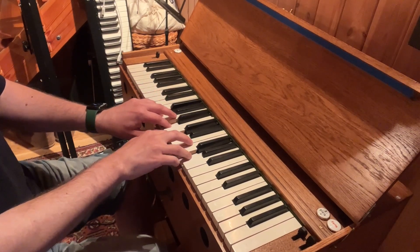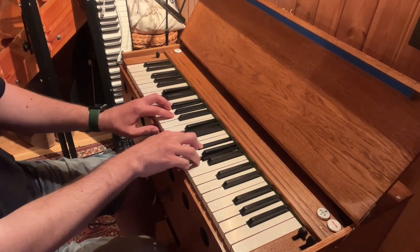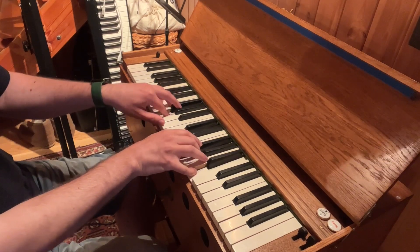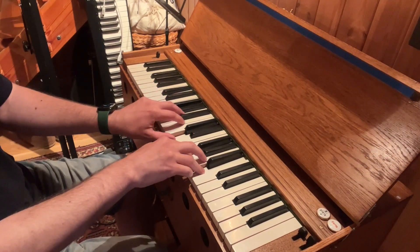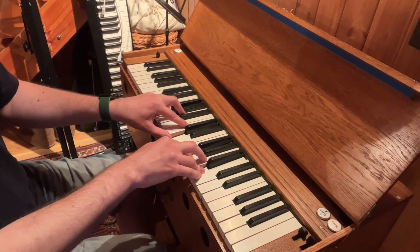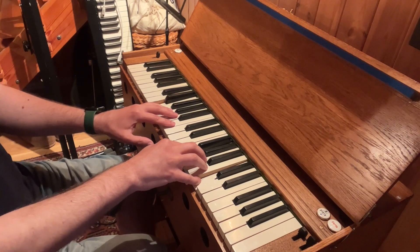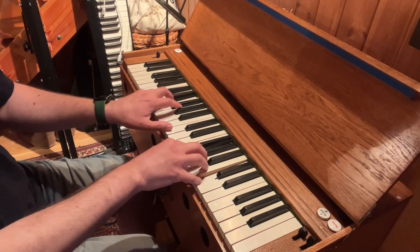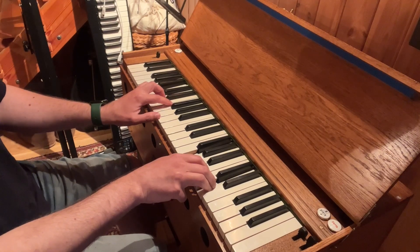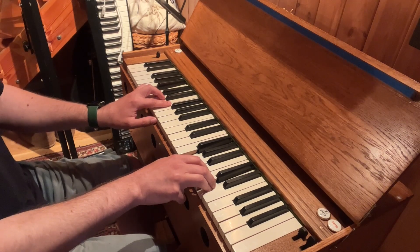G B D G. Then on the note A we have dominant chord: D, D, F sharp, A. On the note B we have tonic chord again: G D G B. On the note C we have E G G C. On the note D we have tonic 6 chord: B G D D.